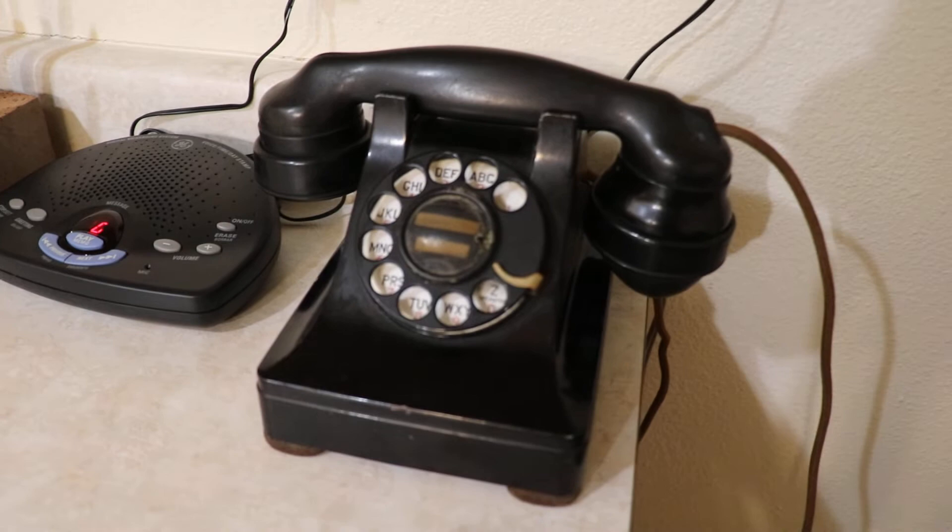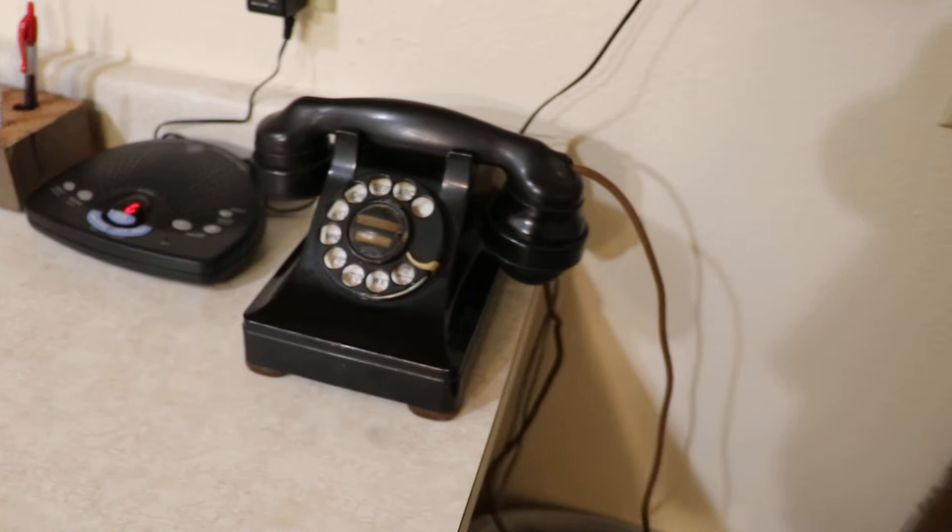I just ended the call. Very nice ringer, like I said. So there's that — this is the Western Electric 304.